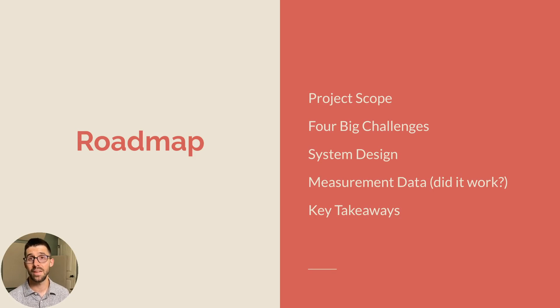Here's our roadmap for today. First, we'll talk about the project scope — the context in which I had to deploy these unusual subarrays. Number two, the four big challenges I had to overcome from the specific system design. Third, I'll walk through the system design itself and the building blocks I put together to get the subarrays to do what I wanted. Number four, we'll look at the measurement data from the field — could I verify in SMAART that it actually worked, and did my client love it? And number five, the key takeaways from both a system tech data skills standpoint and a people skills standpoint.